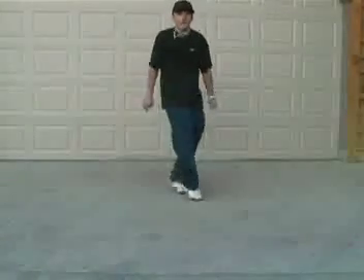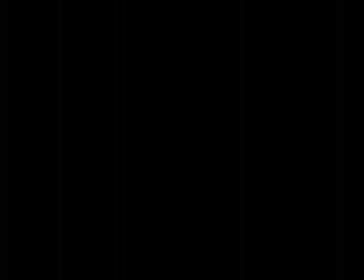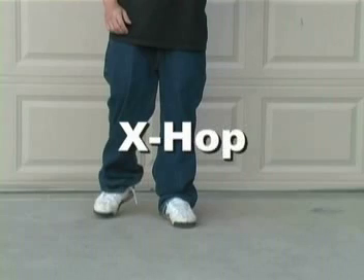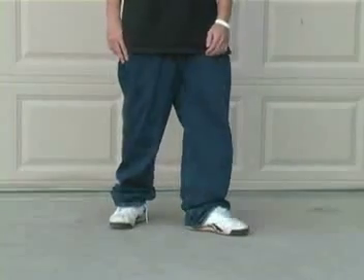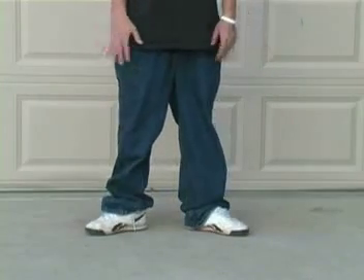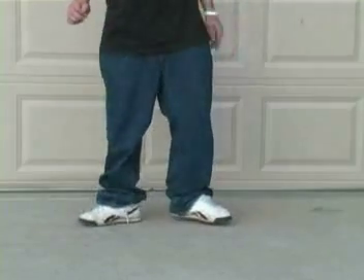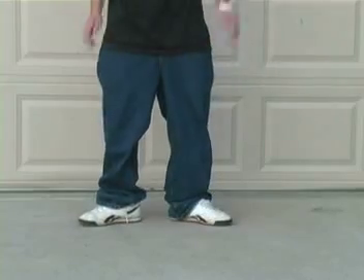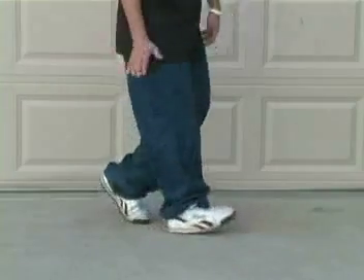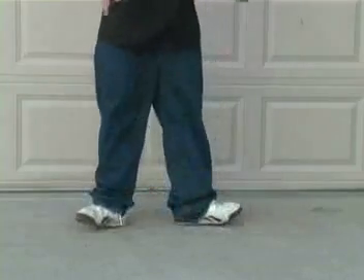The X-Hop. To start out this move you want to have one leg on your heel pointing one direction and your other leg on your heel pointing the other direction. You're going to hop — not slide — into this position, just like a heel toe with your front foot on your heel and your back foot on your toe.